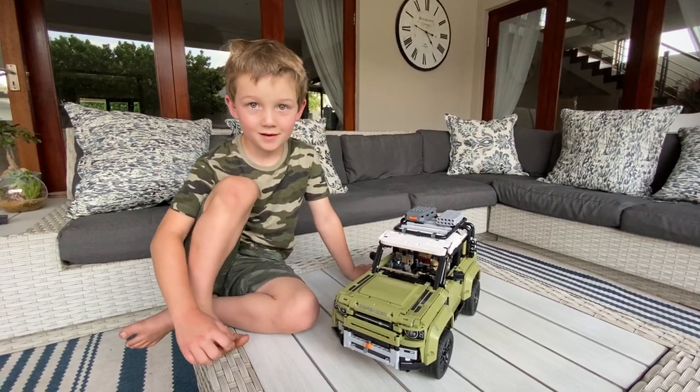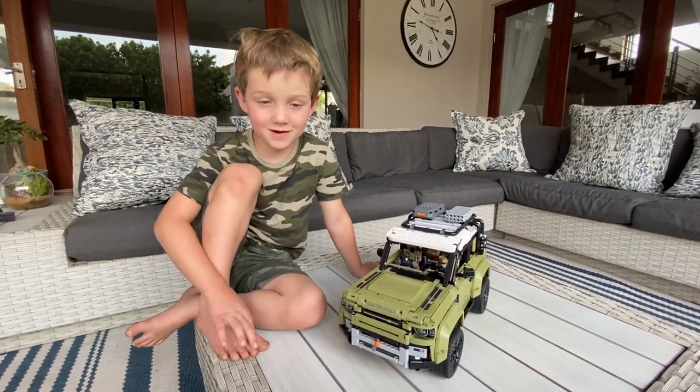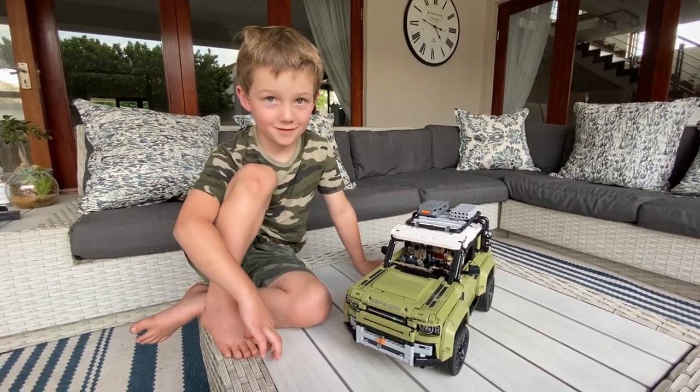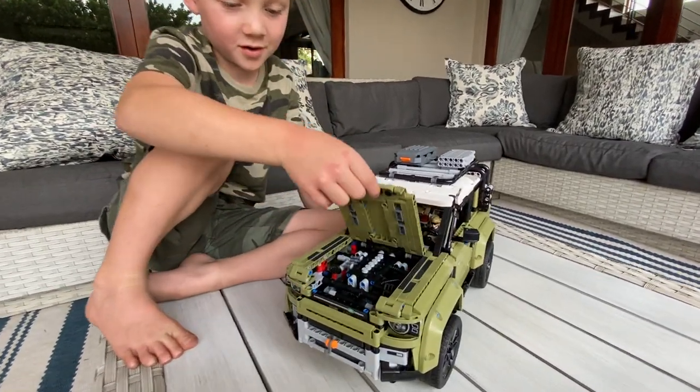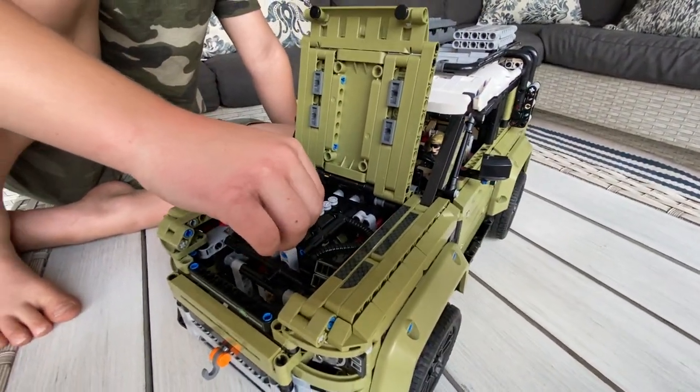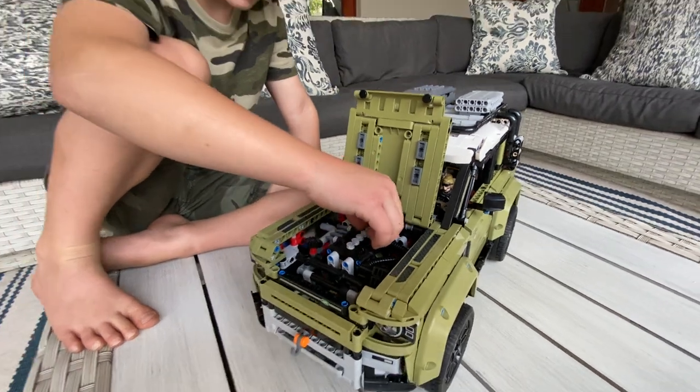Okay, so today welcome to Camo Kids channel, and they'll be showing you the Lego Defender. I lift the bonnet and the pistons move up and down, all of them.